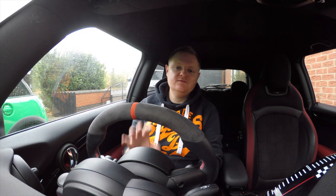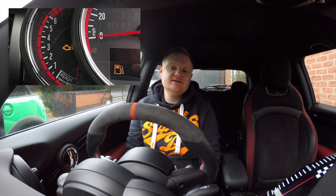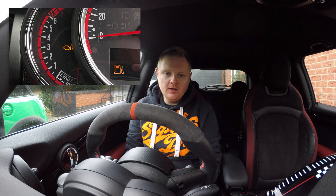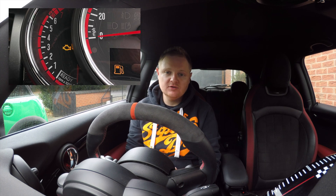Hi guys and welcome to today's video. You join me in one of those moments that most motorists get at some point in their life, especially when you're tinkering and tuning, modifying cars - and that's the dreaded engine management light. It pops up and most cars aren't helpful enough to explain why, it's just a generic warning light that tells you there's something wrong.